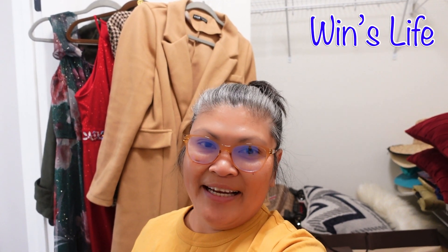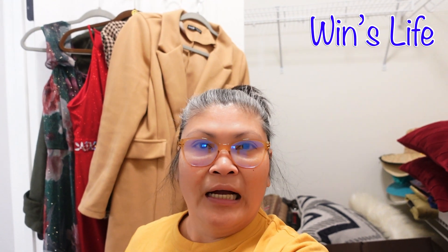Hi guys, another day of unpacking and rearranging. This time I am inside my closet, and I am so happy that I have a big closet now. Come and join me fixing and organizing my closet.